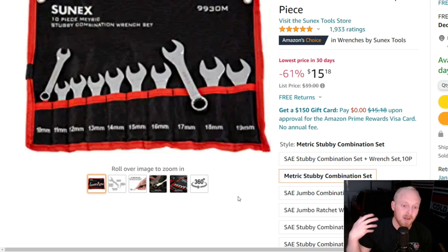Sunex is widely known for their impact rated sockets which can just be used and abused for a fantastic price. When it comes to their chrome tools and stuff like that, they're not as well known, and you're not necessarily getting anything fancy feature-wise. But for $15 for a stubby wrench set — they're stubby wrenches, you can only apply so much torque — they're good in those tight situations. They're very simple but also very highly rated.